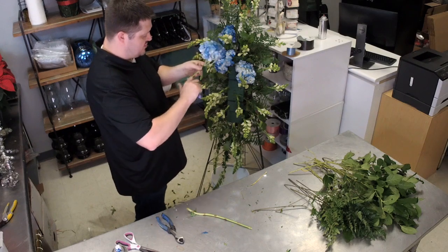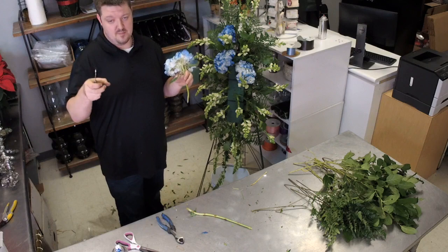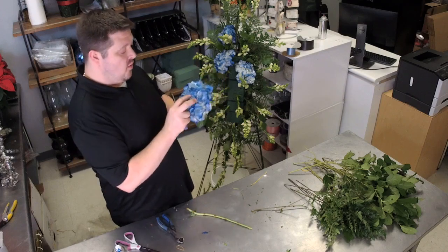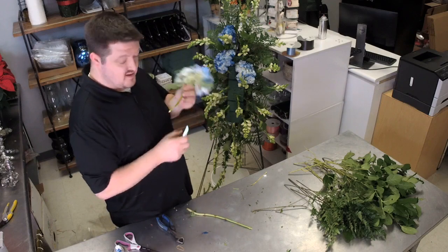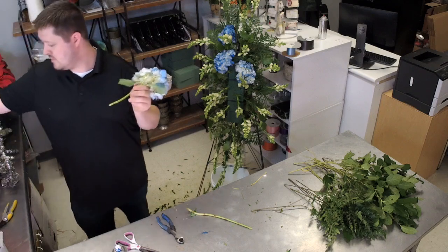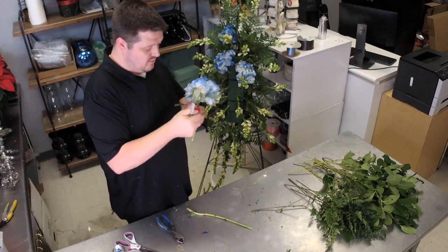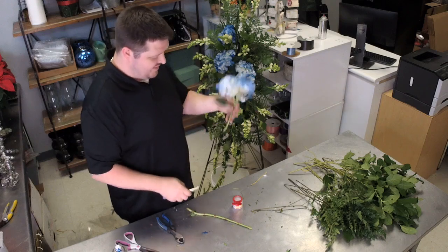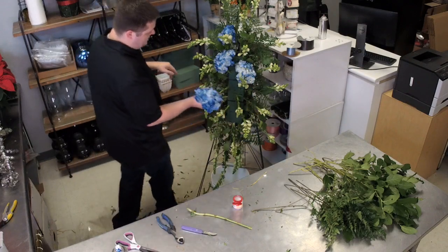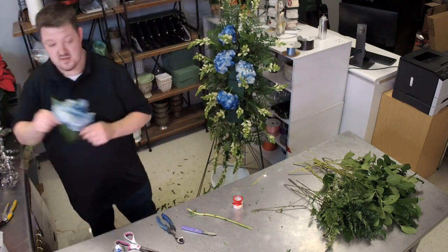A trick you can use: dip your hydrangea stems in alum — it's a pickling spice you find in the spice aisle. Just cut the stem and dip it right down into the container. What this does is it makes the hydrangea drink. This stuff is amazing for keeping hydrangeas fresh.